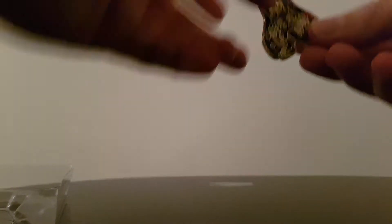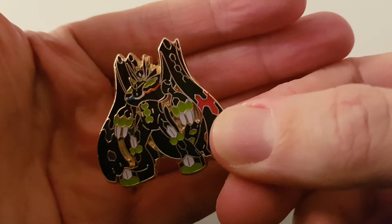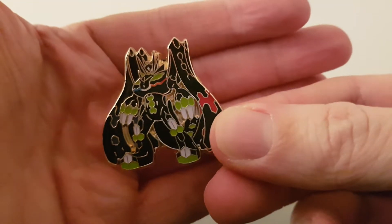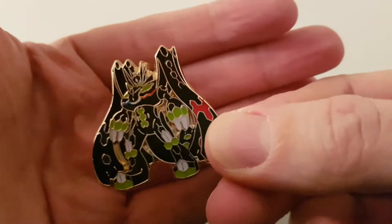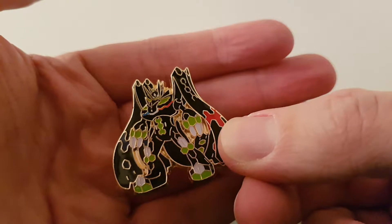First of all we'll have a quick look at the pin. Hopefully you can see that. That is Zygarde, whoever he is. I don't know if he's like a legendary or whatever. It's a really nice kind of enamel pin. I actually really quite like that. I might actually get a few more of these if I can.